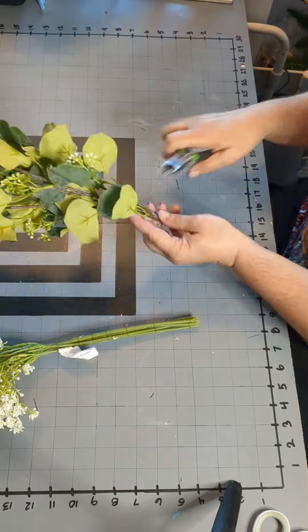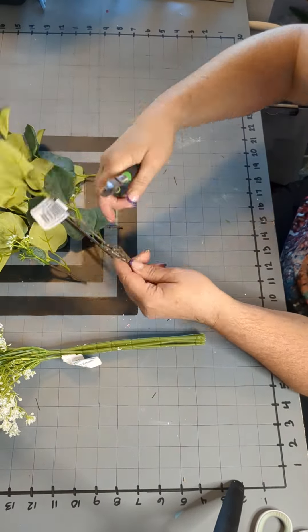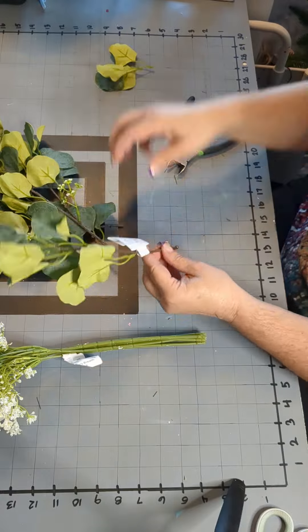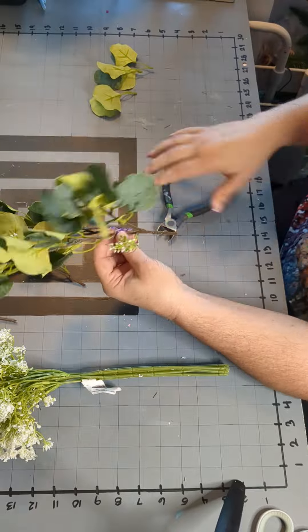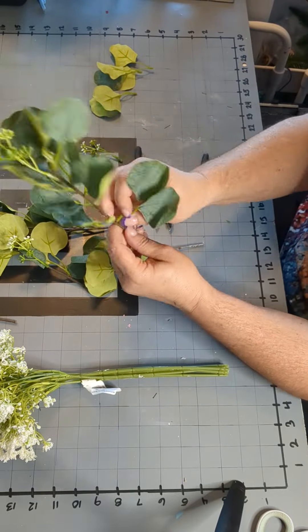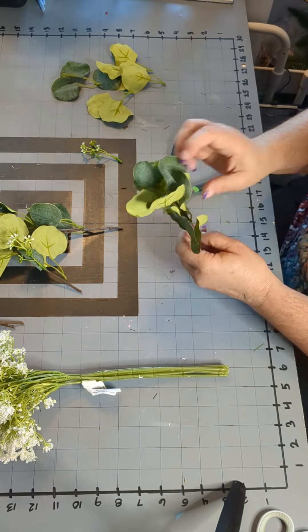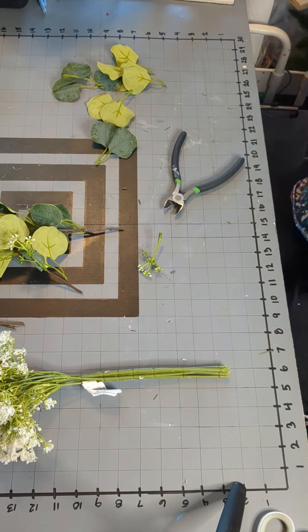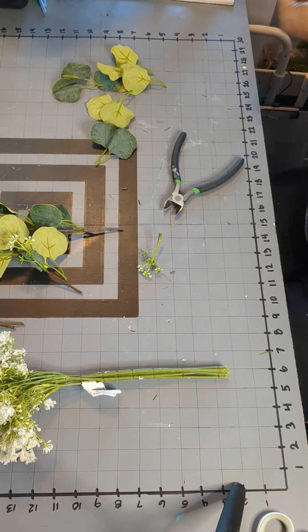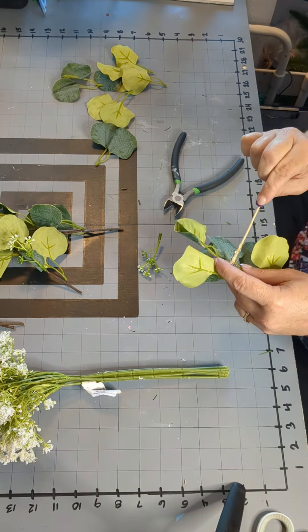Next, we are going to get our filler greens and baby's breath. I chose eucalyptus, and I also got these from Walmart. I used four of the crocus, six of the eucalyptus, and four of the baby's breath. I like bushes like this that you can pull apart and cut into pieces. I like the way that the color and the variation of shape goes with the tulips.